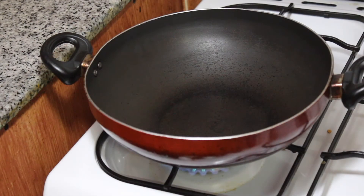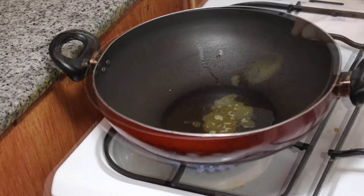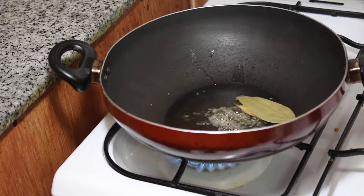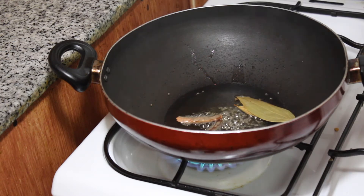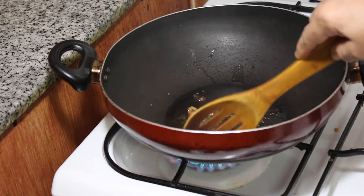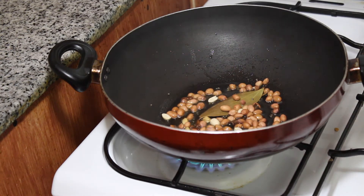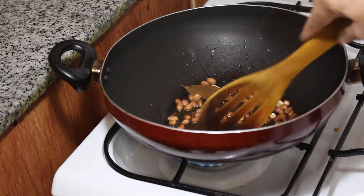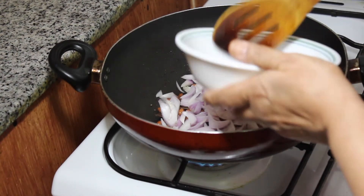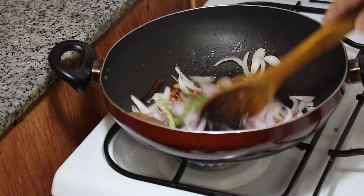Add 2 tablespoons to the pan. I am going to mix it in a jar. Add 2 tablespoons, then add 1 tablespoon to the pan.